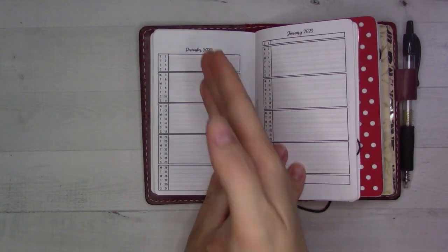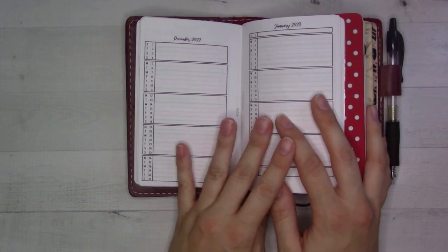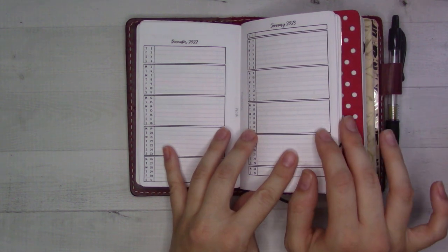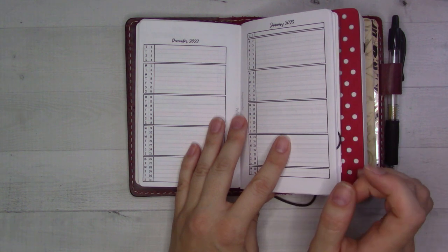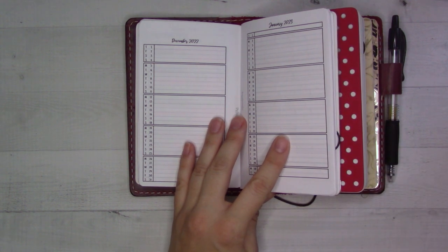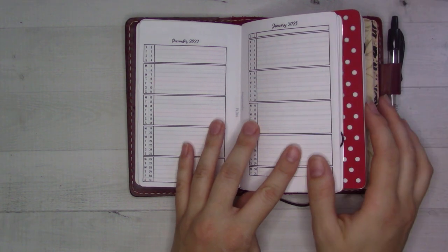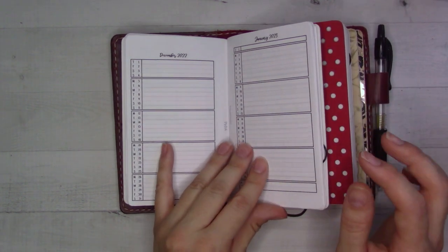This is my content planner. I put a line down the middle with YouTube on one side and Instagram on the other, but I'm experimenting with doing that separately on a piece of paper on my desk because this just wasn't feeling big enough. It works better for me with erasable pens, but I didn't have them handy enough times, so now it's just a mess. I might not end up using these spreads.